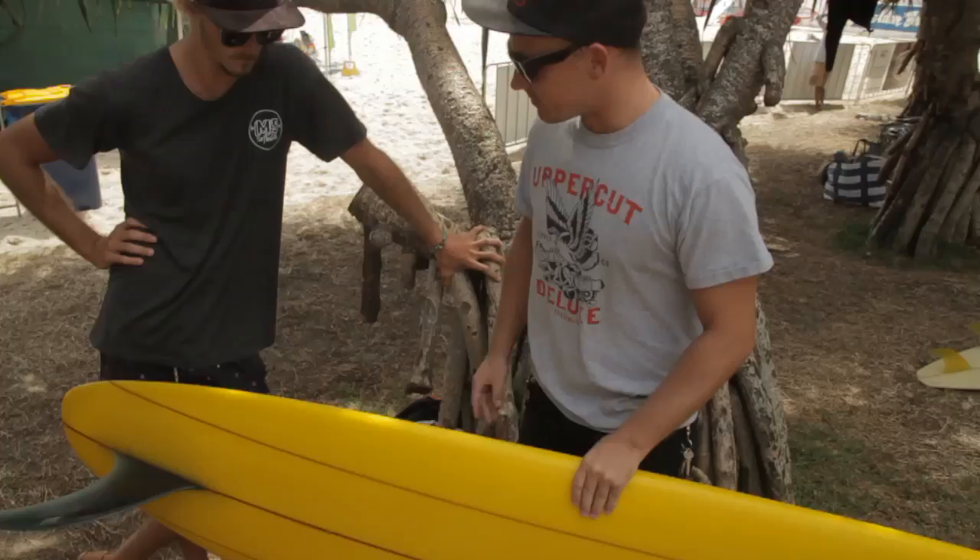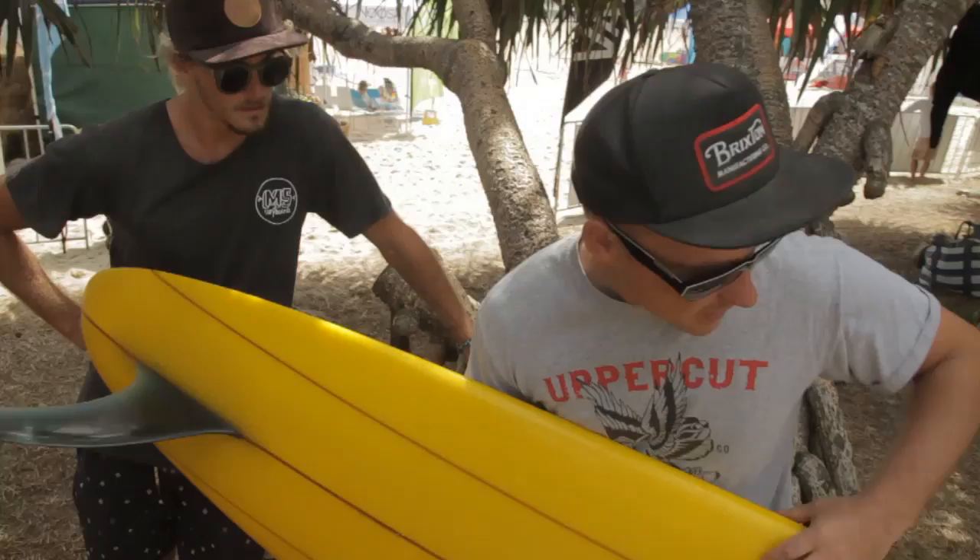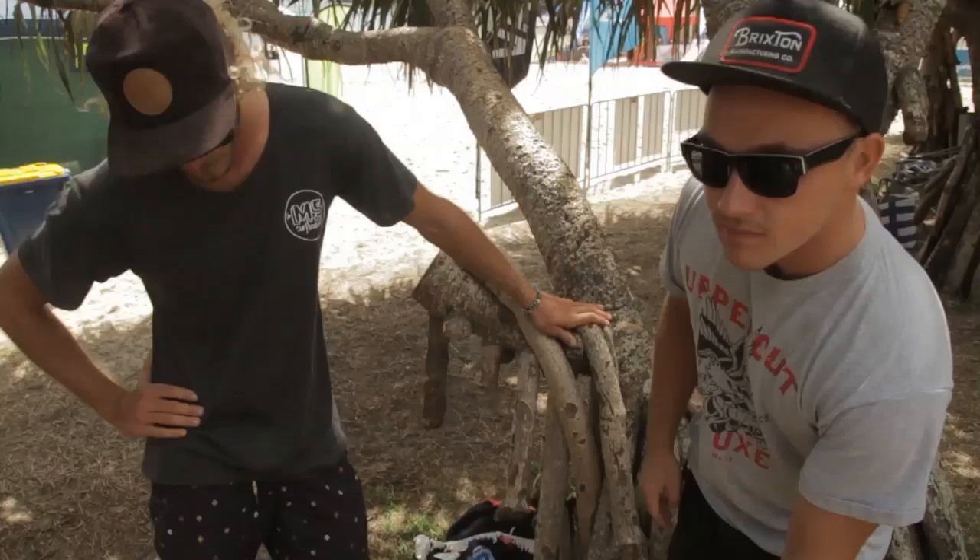He's shaped this board himself and I've just picked it out — it's a little bit interesting, it's got upturned rails. Can you tell us a little bit more about how refined these rails are in the tail and that sort of dished out nose concave?